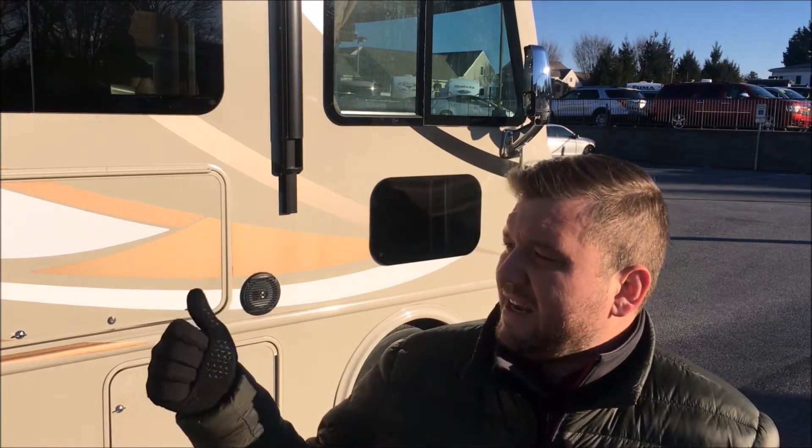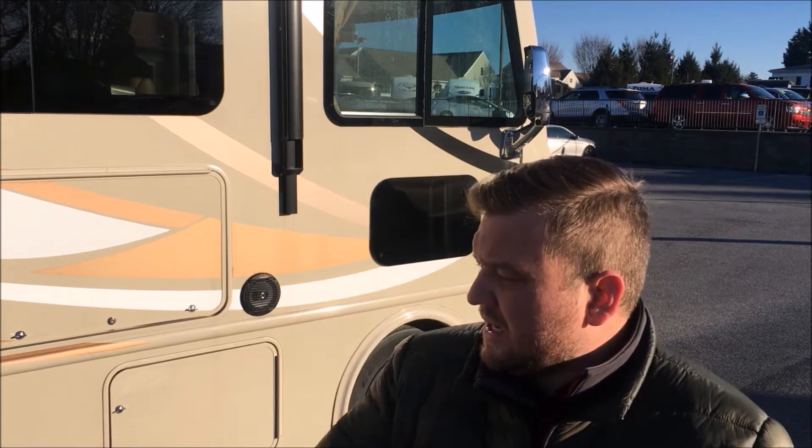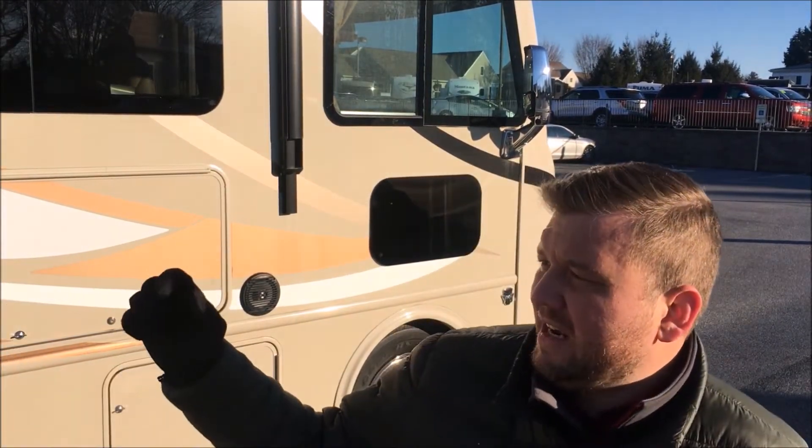Hello ladies and gentlemen, welcome to Solder Motors. Today on this cold day I have for you a Class A motorhome. This is a Thor Ace, it is a 29.2 — 29 feet long. We will take you around the outside. We have power awning, some different storage options, outdoor entertainment. It is a wonderful, clean Class A 2016. Let's show it to you right now.